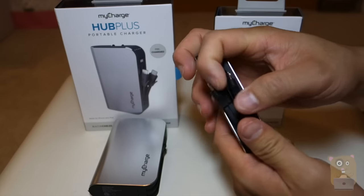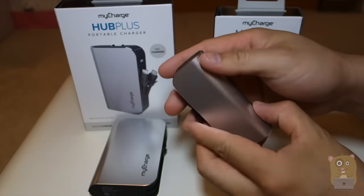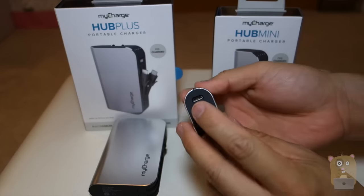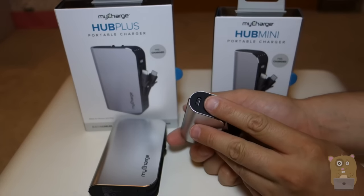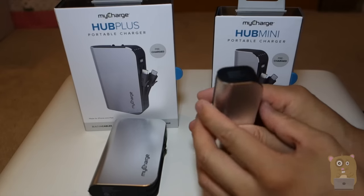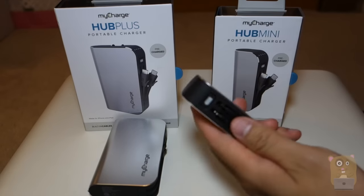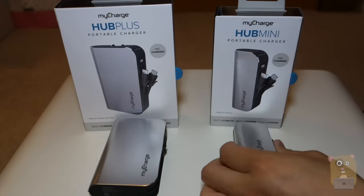With the Hub Mini, if I just press this, it tells me how much capacity is left in the battery, and on the bottom there's a micro USB port. It came with a micro USB cable so I can plug it in here and charge the device. This one has a 3,000 mAh capacity and a total combined amperage output of 2.4.